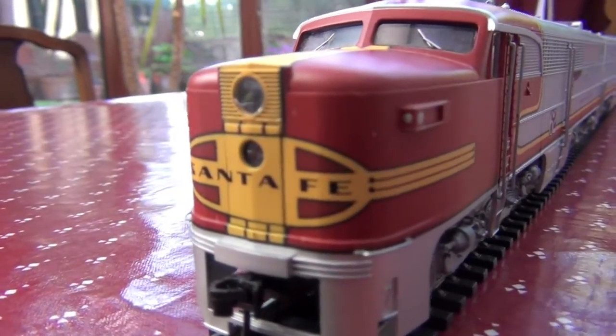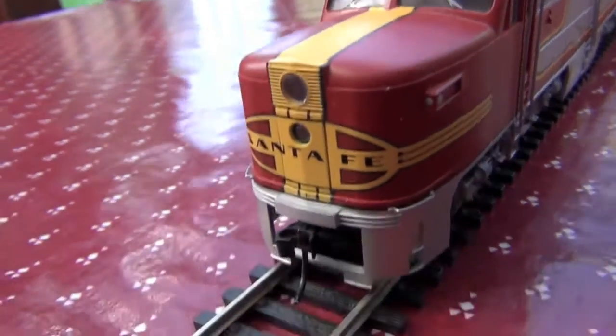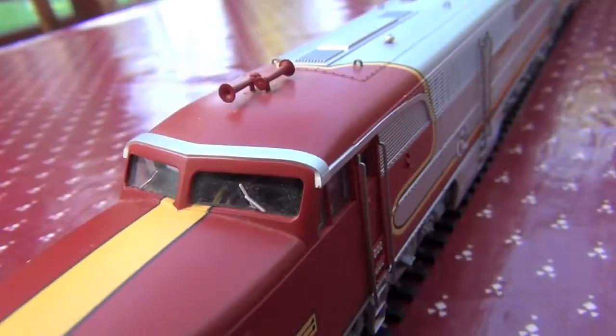You see how nicely the Santa Fe emblem is applied at the front? I like the way it sort of goes up and meets the cab just at the windows there.